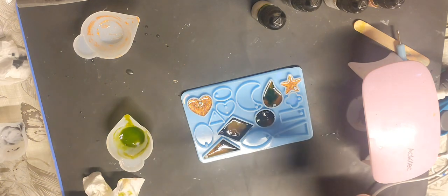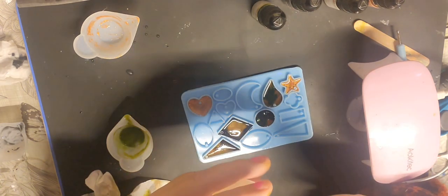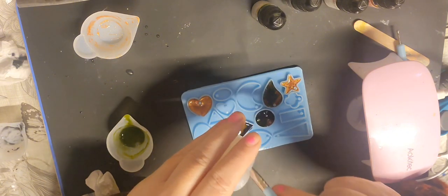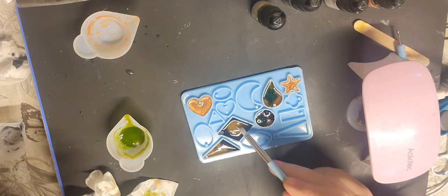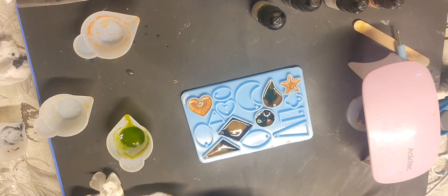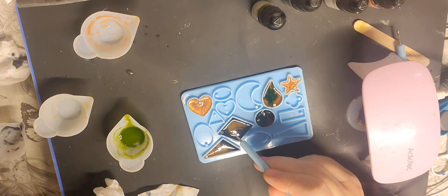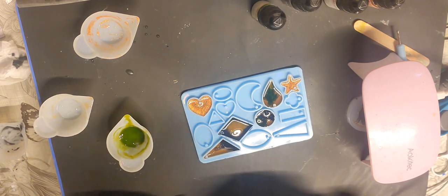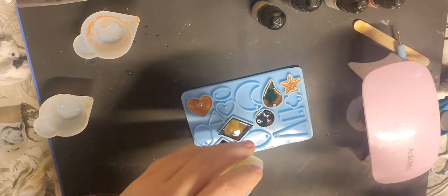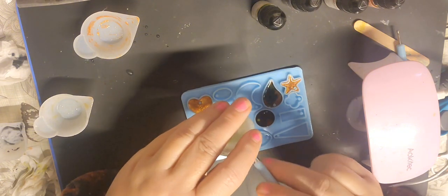I'm not sure you could do earrings with these because how can you get two earrings the same — unless you're just doing the same color, maybe putting a sticker on the top or putting a flower inside it. It's going to be really difficult. How much of this green have I got? Not much. Let's do a green heart.